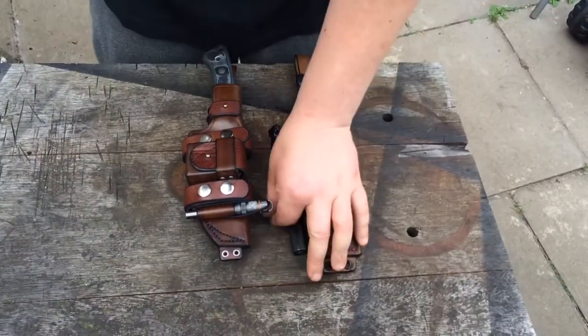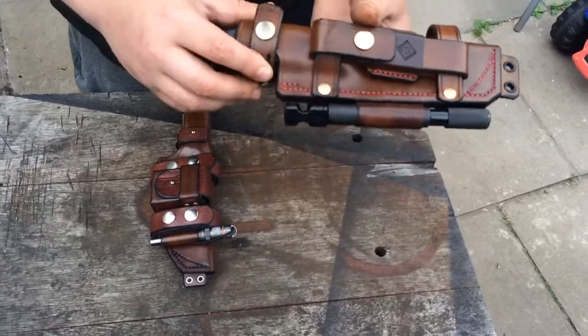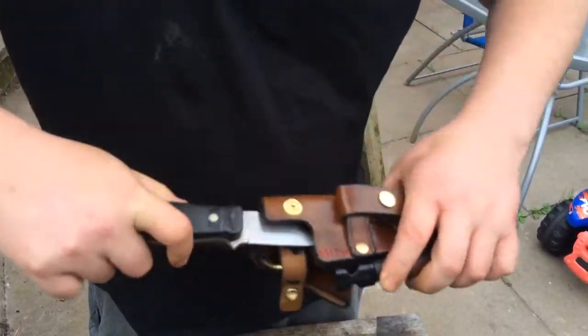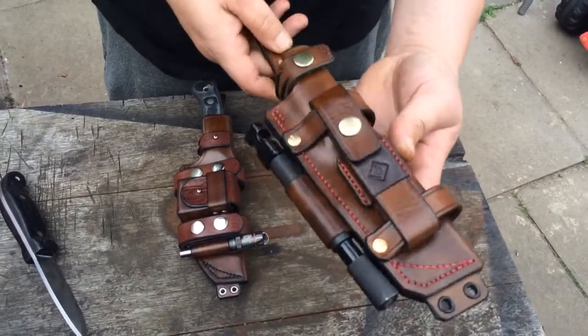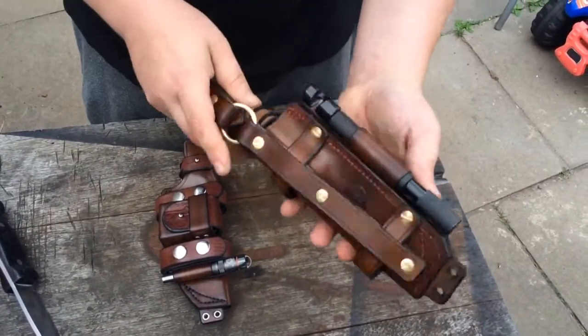Hi guys, I just thought I'd share this with you — it's a couple of sheets that I've just finished. One for a customer for his — you see that — for a knife that he'd made, he wanted that attaching. It's one of my multi-carries, so I'd share this one with you.